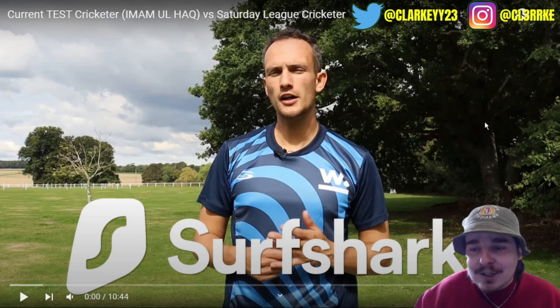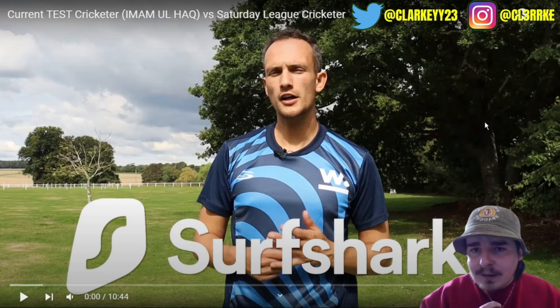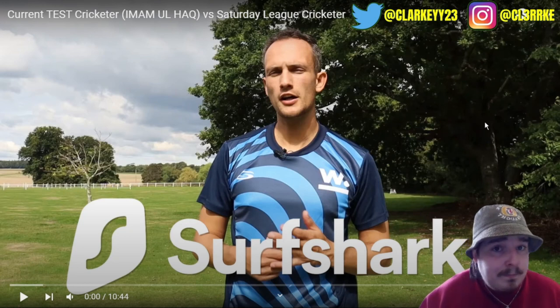What's going on everybody, and welcome back to the channel. Today we got another reaction here by the great fellas at We Cricket. We've got something a bit interesting — we've got current test cricketer from Pakistan, Imam Ul Haq, who's one of the best up-and-coming red ball cricketers in the world.